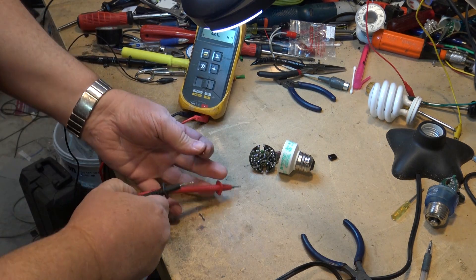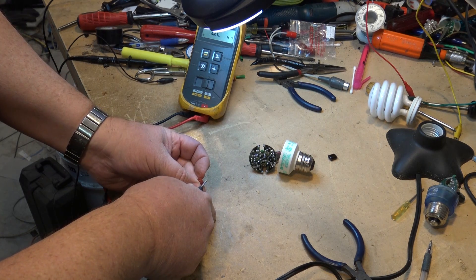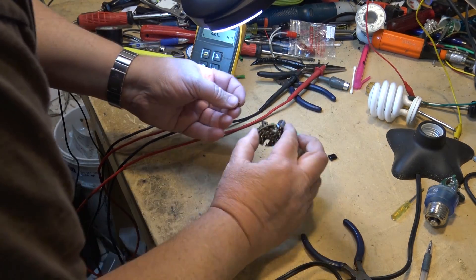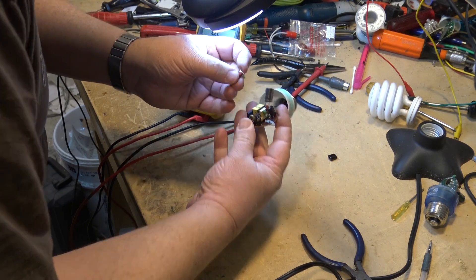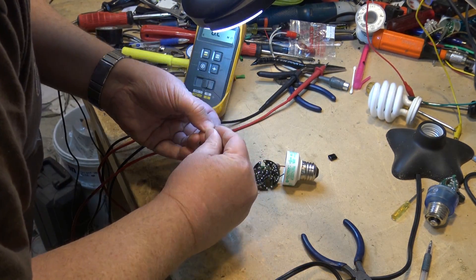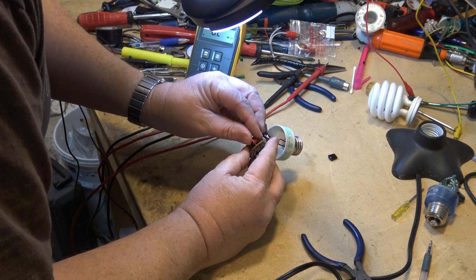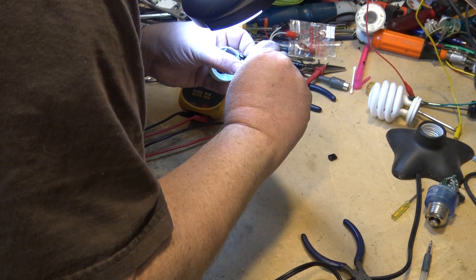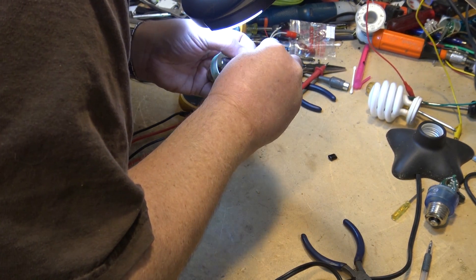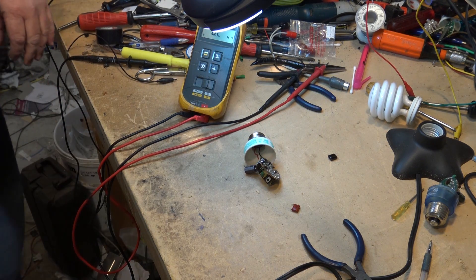I verified the donor capacitor is not shorted — it's going into an overload condition on the meter, which confirms it's good. Now let's put it on the board, clear some solder off, and line up the pins.